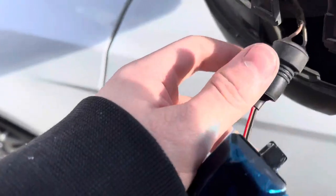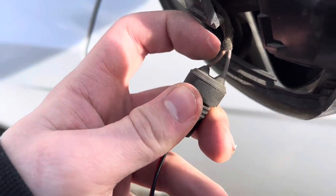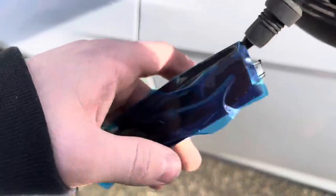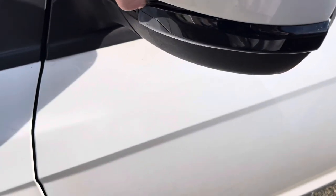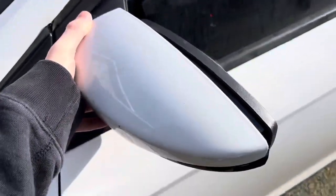It's really simple. Then make sure red to red and black to black. Then just pop the back piece back on and make sure your blinker is in all the way.